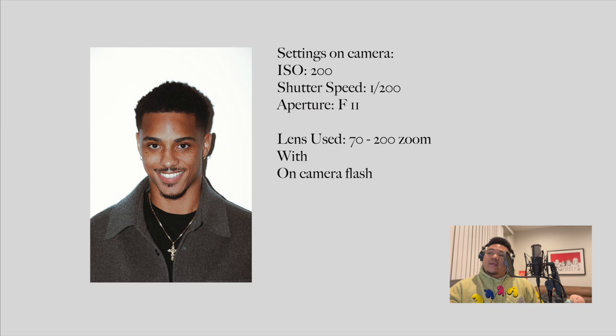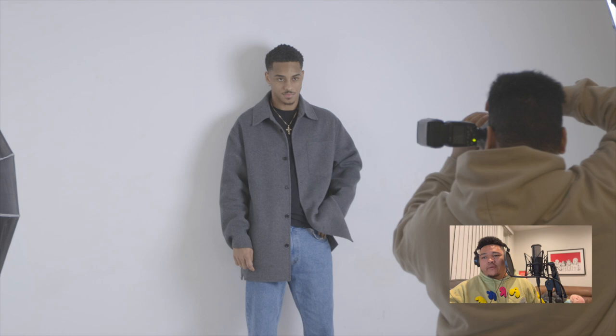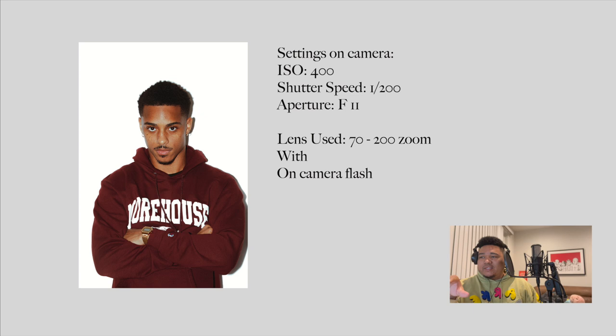Look at what he's doing right there — that's real work. When you keep the subject off the back wall, that's how you kill the shadow. I personally like that minimal shadow — just a little bit, you know, it's there but you don't even notice it.